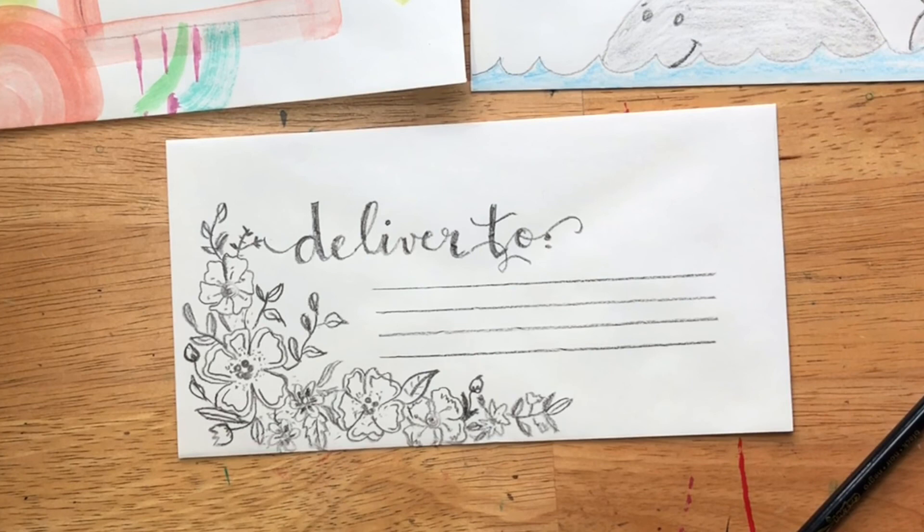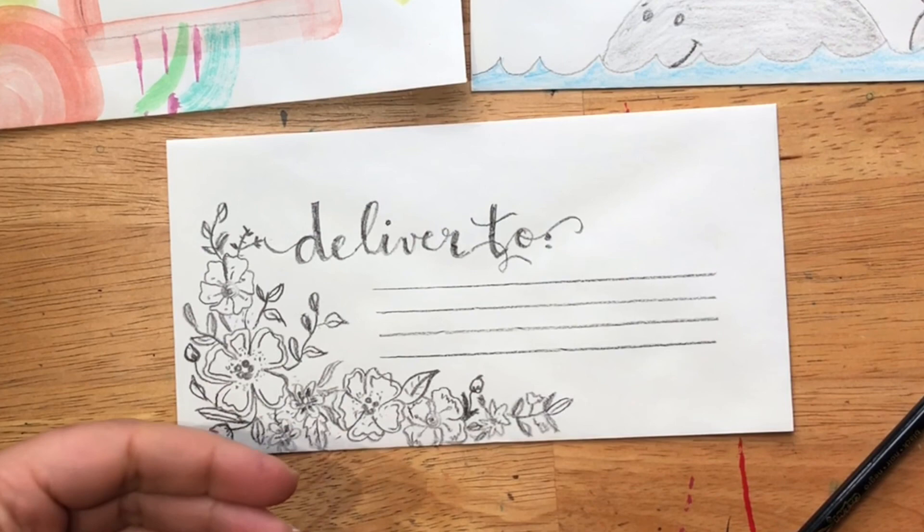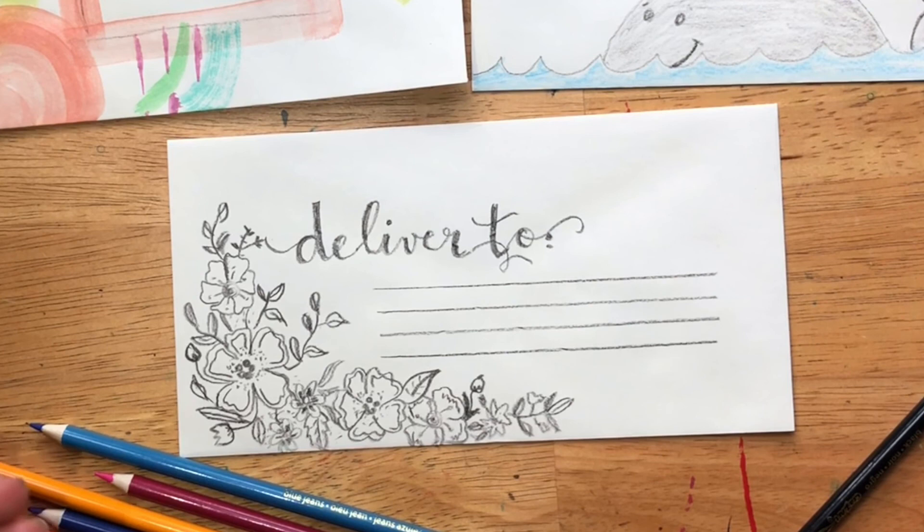Now I'm going to go in and start to add color. You could do this with watercolor for a very loose look, or go ahead with colored pencils or markers — whatever you feel confident with. Remember, feel free to blend these colors and mix them. The more you layer on top of each other, the richer they're going to look. If you want to create green, blue and yellow makes green, and that's going to look even nicer.